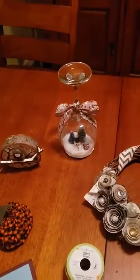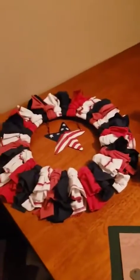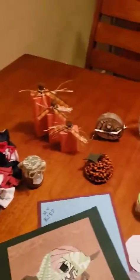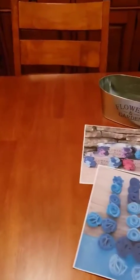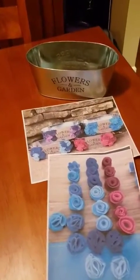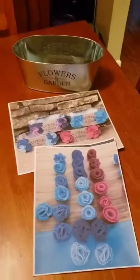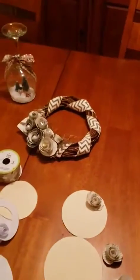We did some things for Christmas too — we have a lot of fun at our craft nights. I encourage you to drop me an email or Facebook private message to get more information and get added to my list. Thank you for watching, take care, and hopefully we can meet at the library again in person real soon.